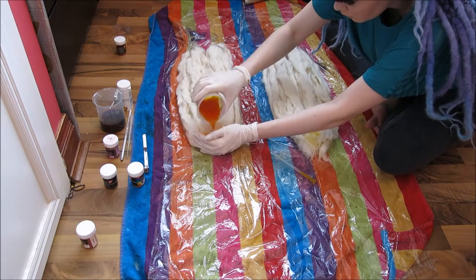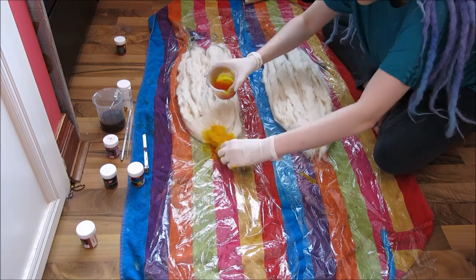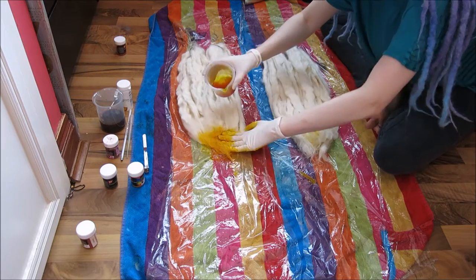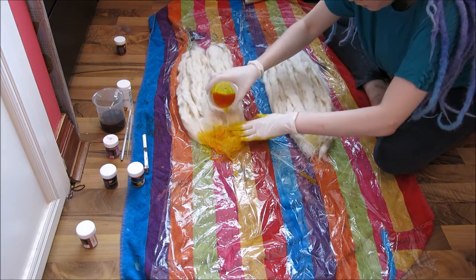Gently pour the dye onto the wool. You might find it easier to put the dye into squirty bottles and squirt it directly on. Squeeze and push the dye into the wool so that it gets fully saturated. You need to make sure that it's saturated all the way through, otherwise you will end up with white patches.